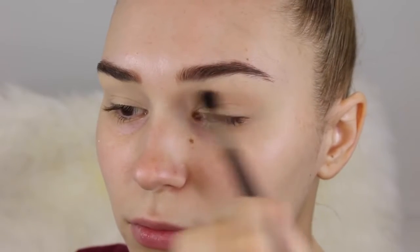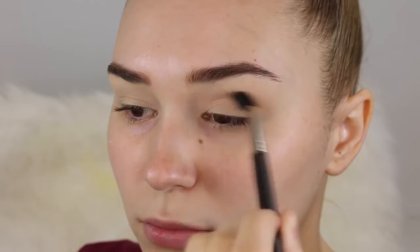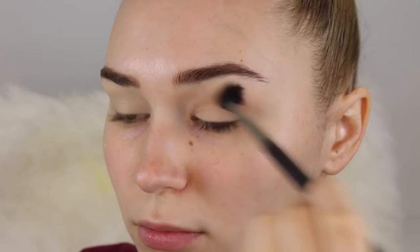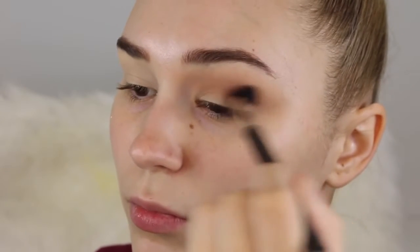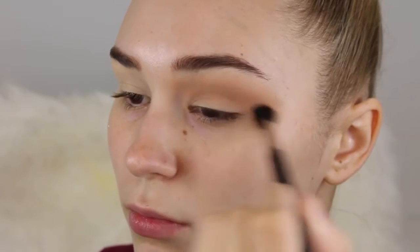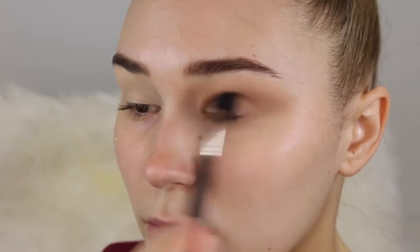Ahura's signature makeup look was really simple yet really easy to create, so anyone can do this. It was like a winged liner, neutral eyes, and a really highlighted face. With the eyes, I'm going to start with a medium cool-toned brown as the transition shade, taking it from inner corner to outer corner on a really fat fluffy brush so it can really diffuse that brown and blend up nicely.